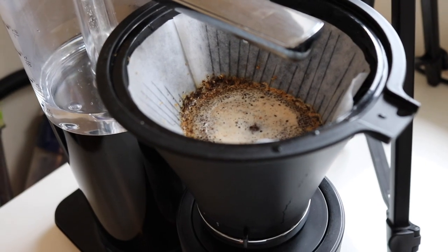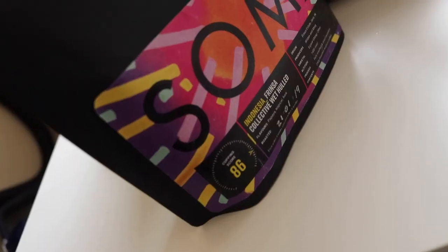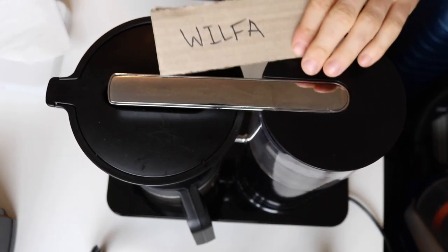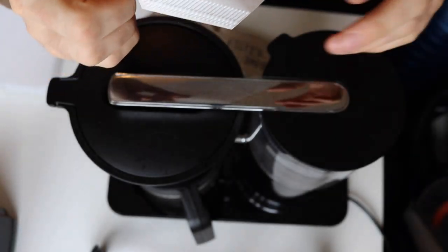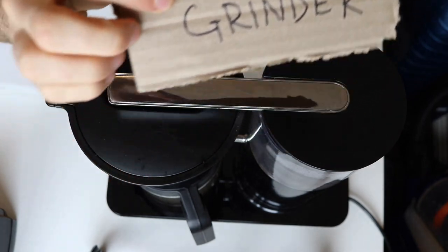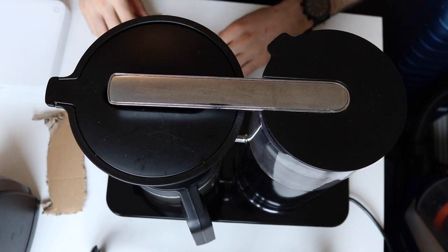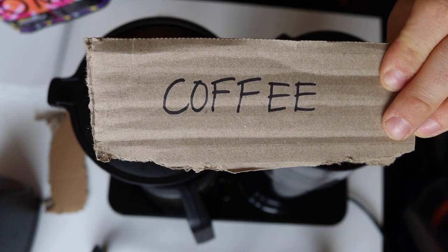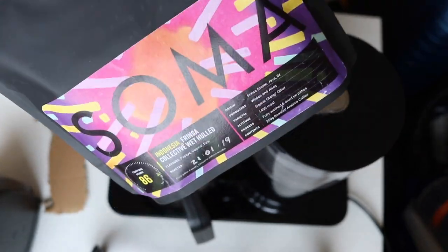The first thing you're going to need is a Wilfa — the machine that brews the coffee. Secondly, a filter; the Filtropa with the flat bottom is the one to go for. You're also going to need a grinder — at home I use a handheld one because my electric one got robbed, but you can use an electric grinder. Next, coffee — that's an obvious one, but you'd be surprised. I'm using So Mad, a coffee roaster in Cork; it's a really nice coffee from Indonesia.